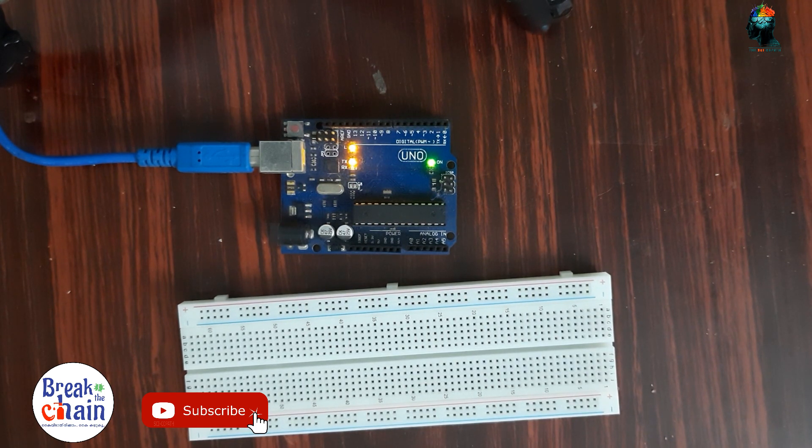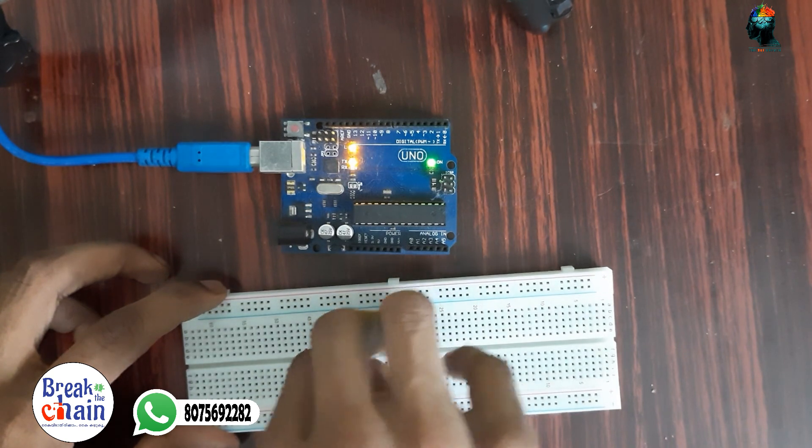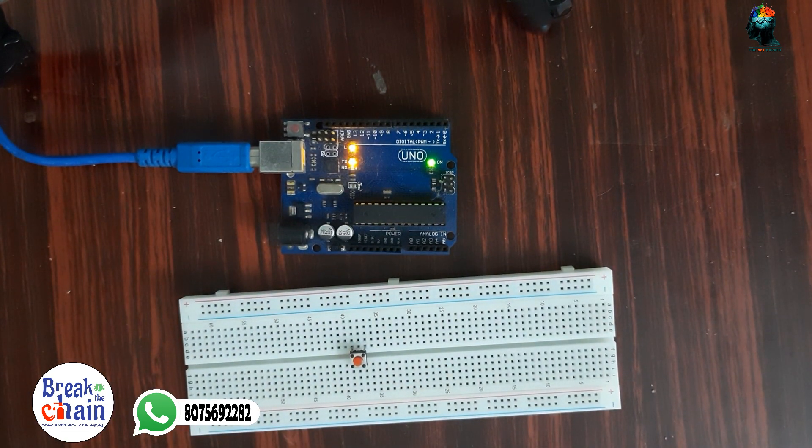We are going to discuss the same topic in the next episode. We have a pull-up and pull-down setup. We have a test where we have to connect a resistor and the Arduino. We have to connect with the output.